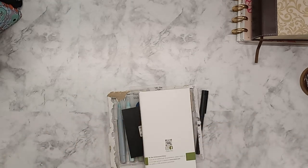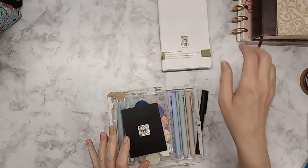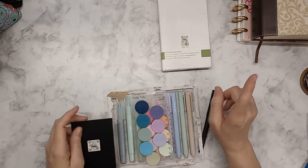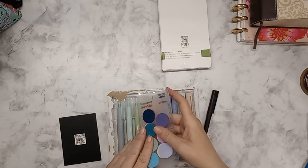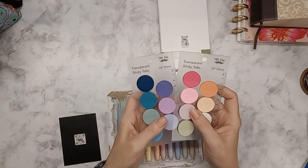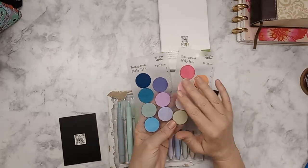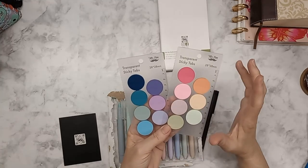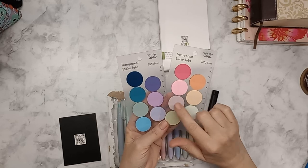I need a pair of scissors — I forgot that part. So I'm going to show you what I opened already, set that aside, and then show you the pen test. These are transparent stickies and I hesitated to get these, but I'm more excited now that I have a game plan for them.